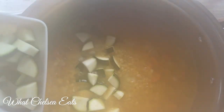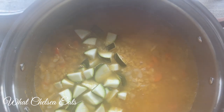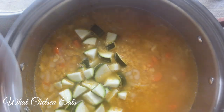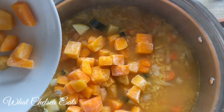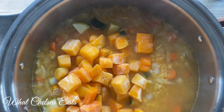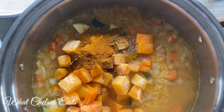Now that we've got it up to a simmer so those lentils can cook, I'm adding my zucchini squash — you can use whatever kind of vegetable you'd like. Next we're going to add the butternut squash. I love butternut squash; I think this is what makes the soup feel hearty.